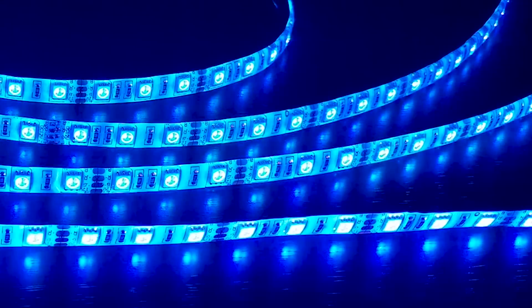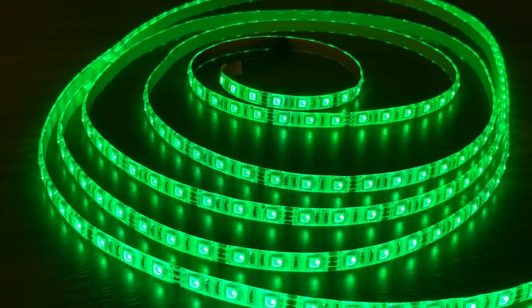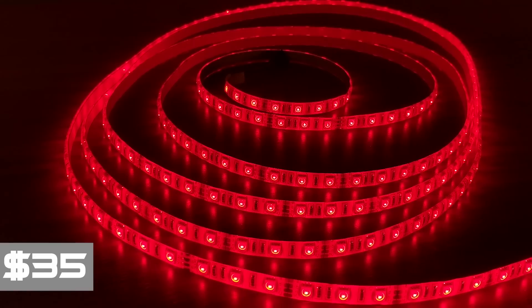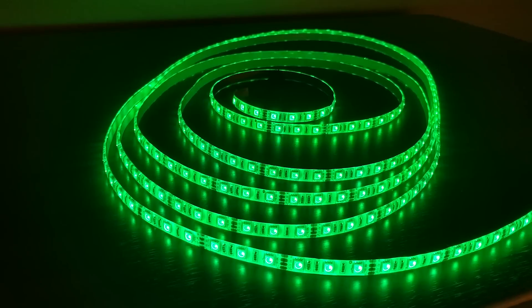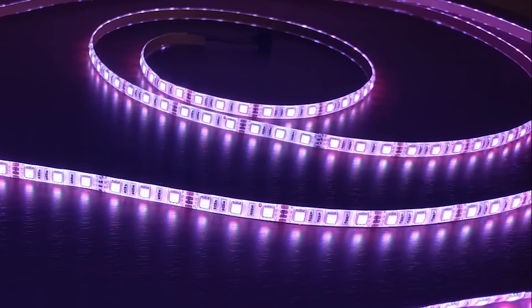But the best way to wrap all this up would be a decent price, which they have. These are 35 bucks. Philips Hue has something almost identical for over 80. At such a good price, we just advise everybody to go nuts, buy a ton, and light their entire home with these. So in the end, tons of features, good build quality, and a killer price — we have to give these a 10 out of 10.